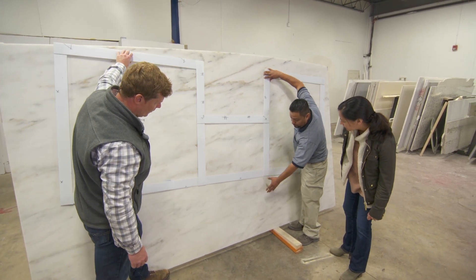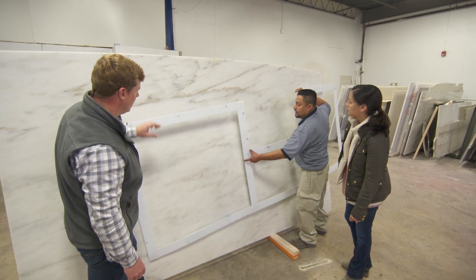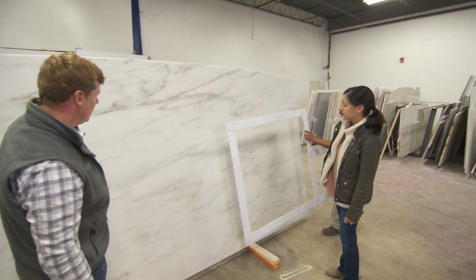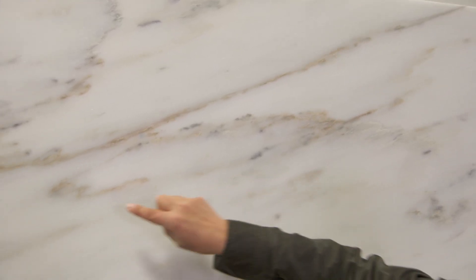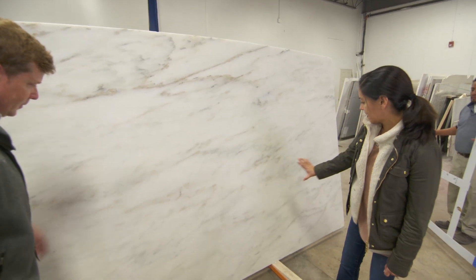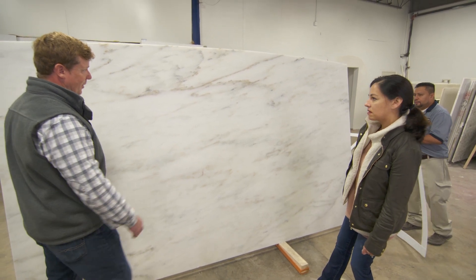If you like more color, we can choose the color for the overhang, or we can choose a more subtle look for the overhang. What we can do is take a look at this slab and tell me which part you like better. Well, I like the sparkles here — really pretty, catches my attention. But I also like the consistency down on this stretch.